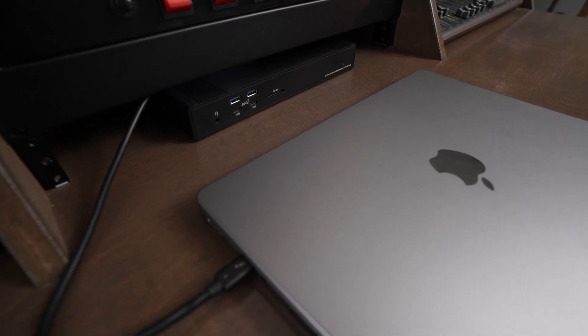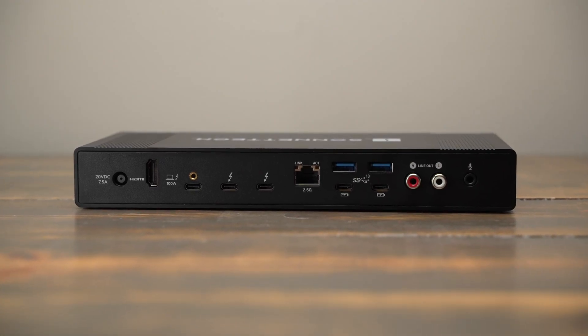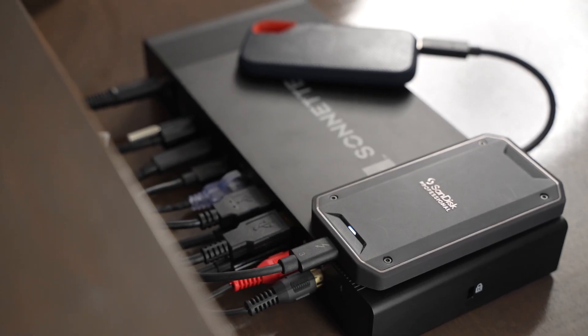Some of these features can be seen as pros for some and cons for others, so I recommend looking at all the ports and deciding how it would work for your setup. The Sonnet Echo 20 Super Dock retails for $300, which is a lot of money, but it's actually a great value because other brands like Caldigit offer their TS4 Thunderbolt 4 dock for $400 — and it doesn't have the RCA jacks or the NVMe slot. With the Echo 20 Super Dock, you get a lot of features you don't normally find in Thunderbolt 4 docks at a price that seems very fair for everything it does.